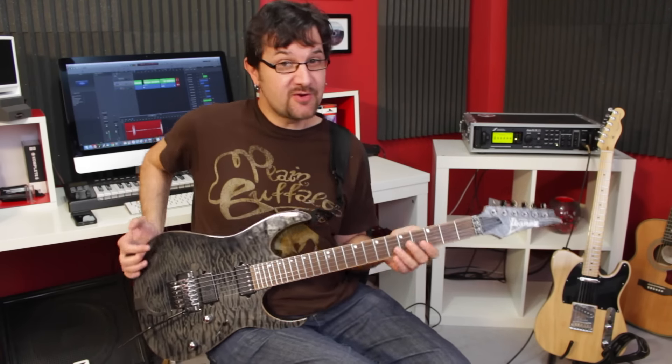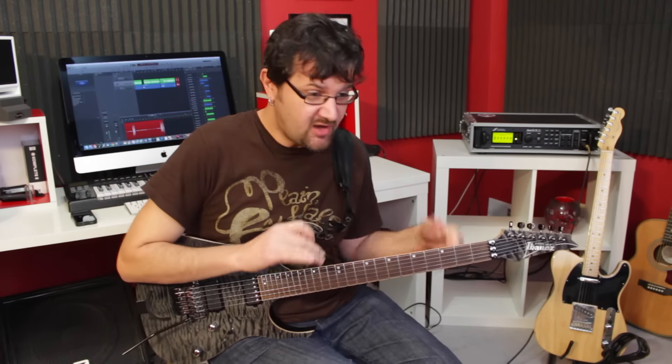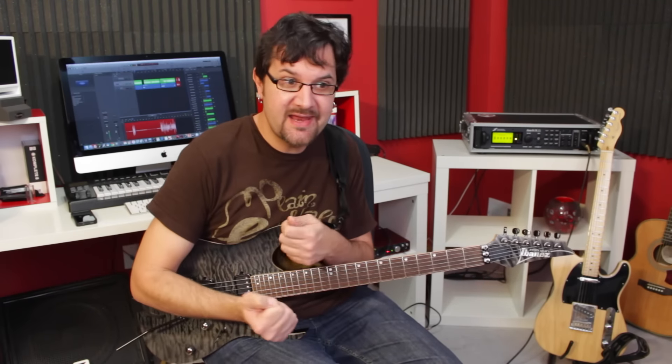Hi, David Wallen here with Guitar Control. This was all minor pentatonic, pure minor pentatonic, but played in an unconventional way with a sequence that I want to show you today. That is going to probably give you new ideas and you're going to be able to come up with your own new sequences. The possibilities are endless with this kind of idea, and we're going to take a look at that in the close-up.